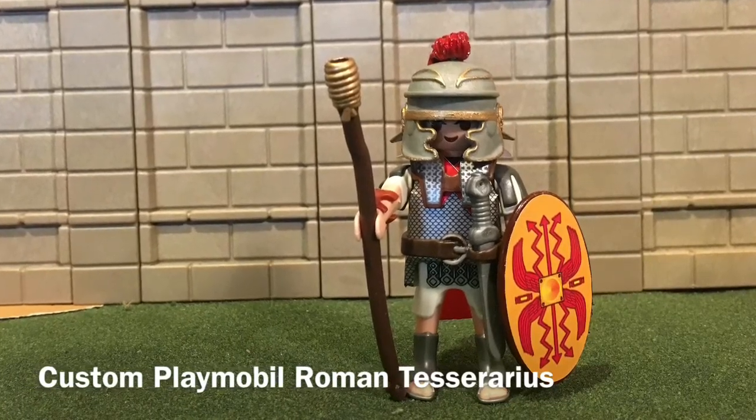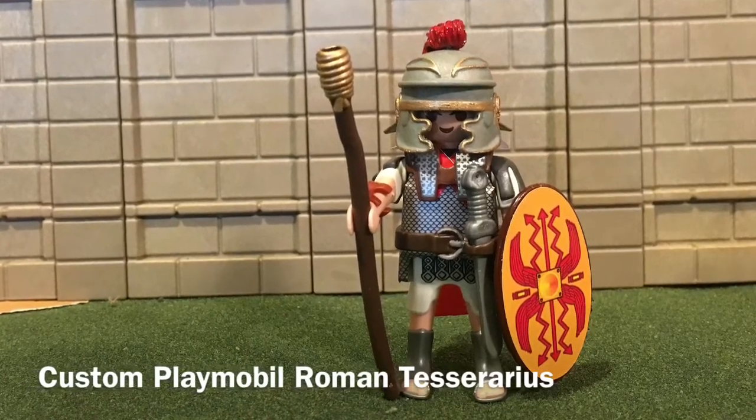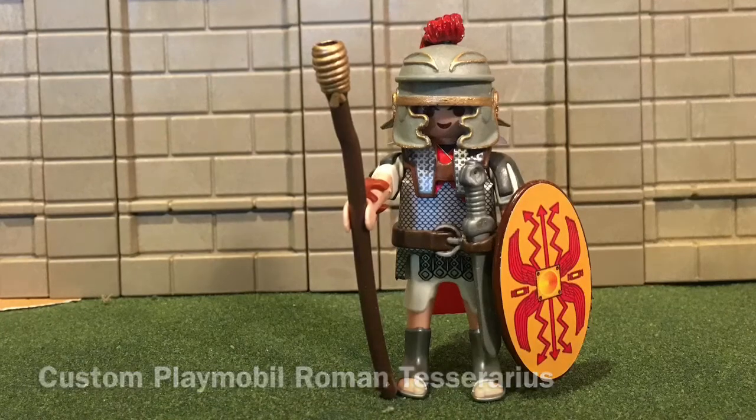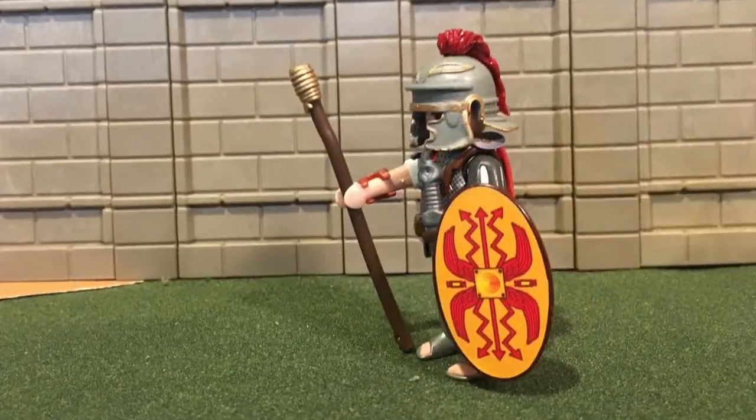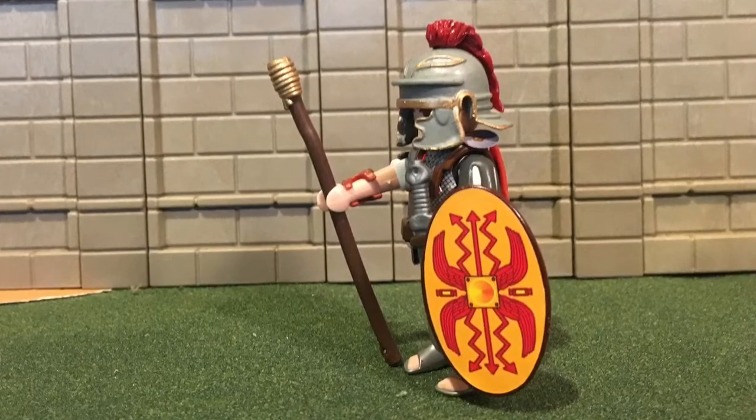Placing the centurion first, the Optio second, and then the Tesserarius. The Tesserarius received one and a half times the amount of pay as a normal legionary.